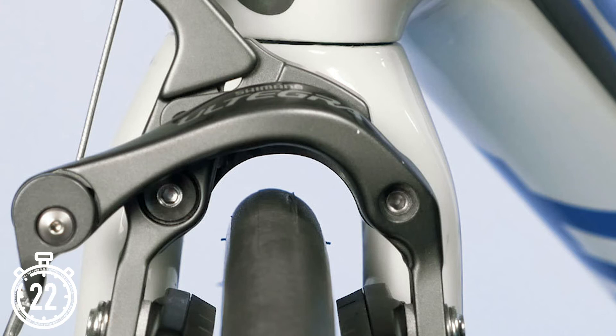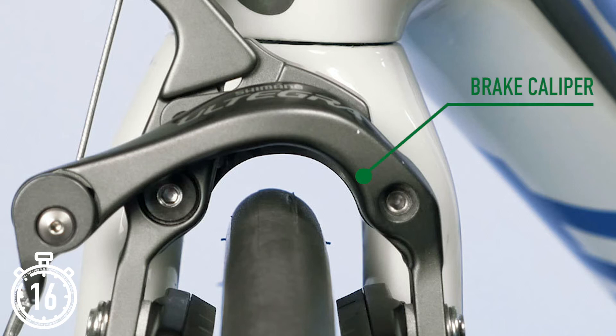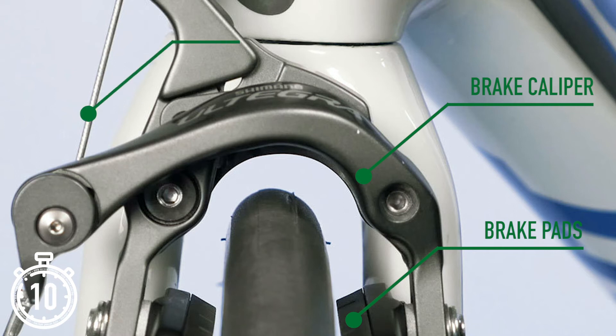Rim brakes work slightly differently, in that the brake pads clamp against the rim of the wheel. There are slight variations in how the caliper is mounted to the frame, but they all primarily work the same way. Rim brakes are considered more traditional, tend to be lighter, and some consider them more aesthetically pleasing. They don't perform as well in wet conditions as disc brakes, but are much simpler to maintain as they are controlled exclusively via cables. In both systems, the material of brake pads can differ depending on the braking surface material and personal preference.